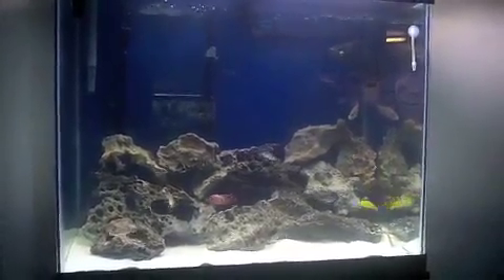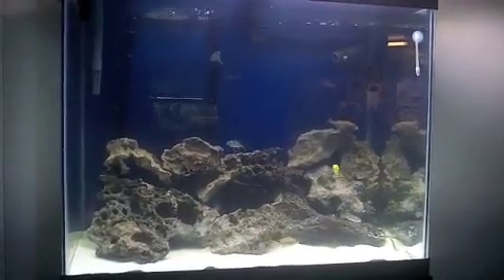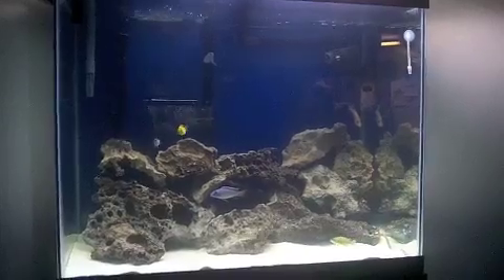What up guys, J-Flesh Tanks. Been gone a while but I've been super busy, not only with personal life and work, but tanks.